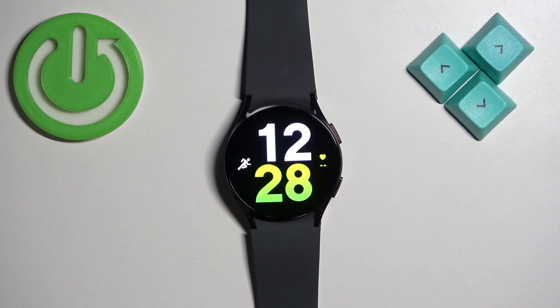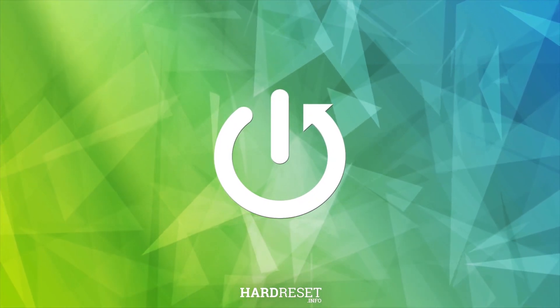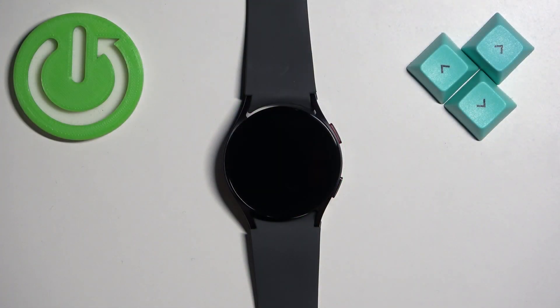Welcome. In front of me I have the Samsung Galaxy Watch 6, and I'm going to show you how to set up the alarm clock on this watch. The first thing we need to do is wake up the screen on our watch.